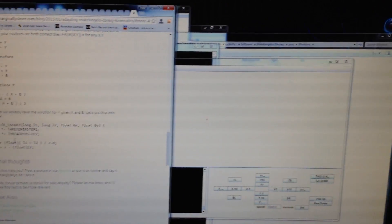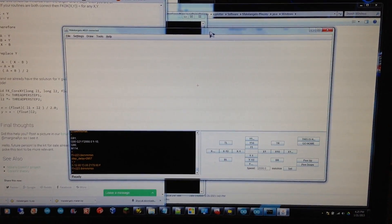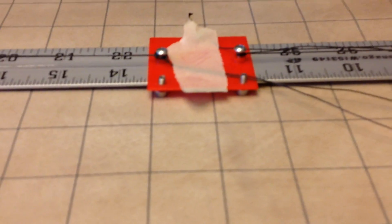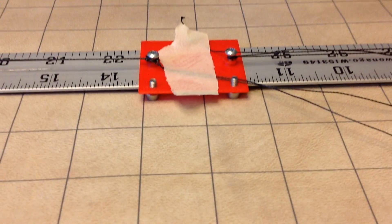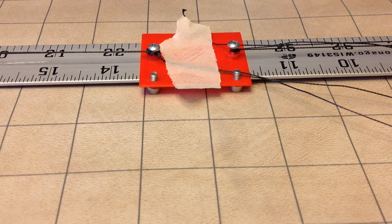So I pasted that into the code, ran this new branch, and uploaded it. It's time — I'm going to hit the jog button. Let's put that right there. Let's jog it — negative X.